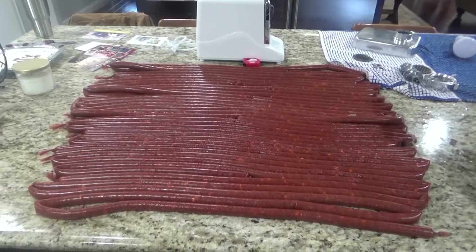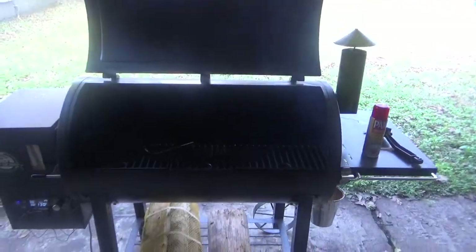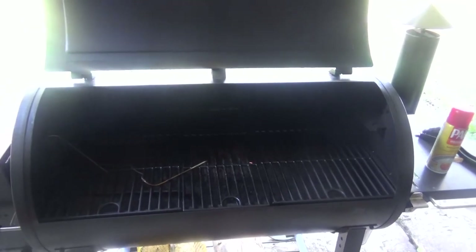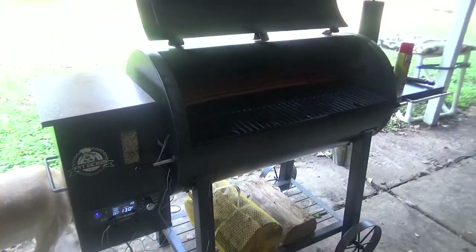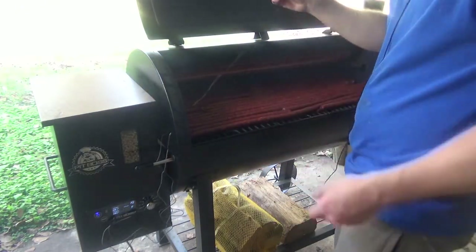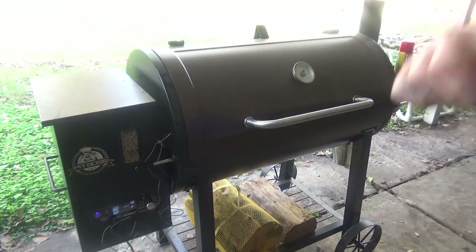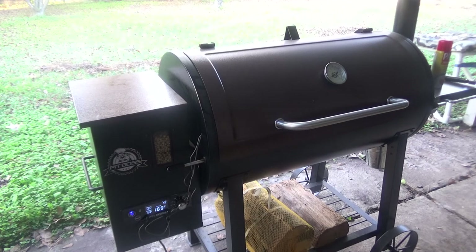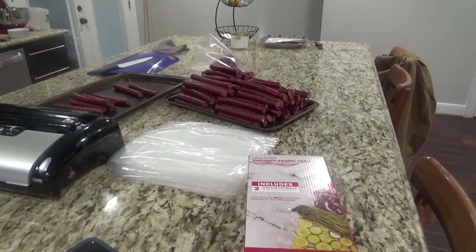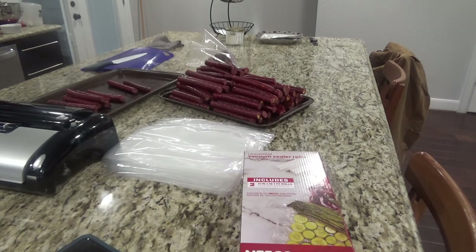We have about 25 pounds of cased smokies ready to get on the smoker. I've got my Pit Boss going — we're going to throw them all on the smoker for two hours at 165°F, then bump it up to 185°F for two hours, shooting for an internal temperature of 160 to 165°F. We're going to take our thermometer and stick it in one of the middle ones and let it ride. I've already taken some off that have reached an internal temperature of 160. I've got a little bit longer on what's still in there. Once you take them off you can rinse them in cold water to get them to stop cooking right away — I didn't do that this time but may try it on the next batch.